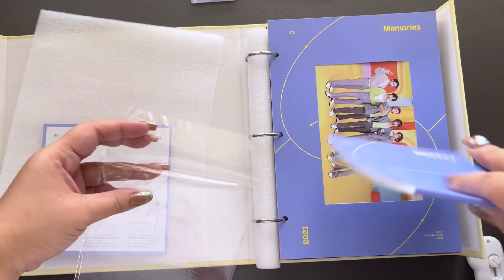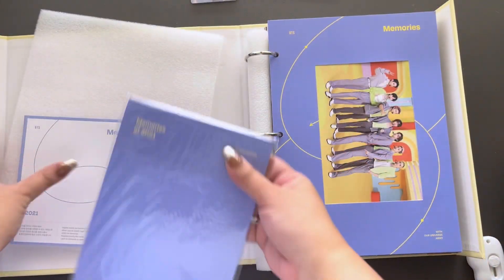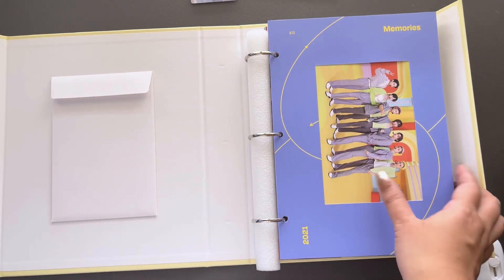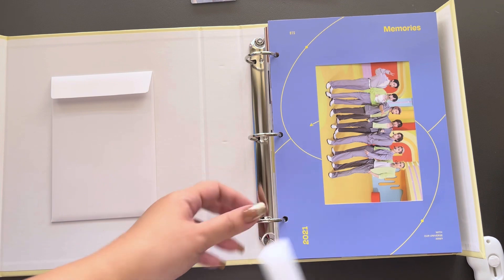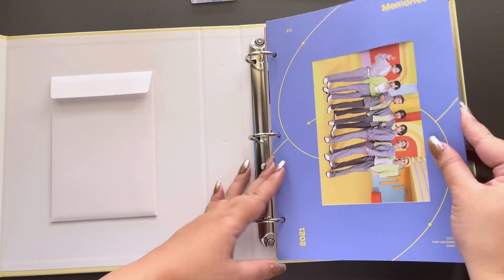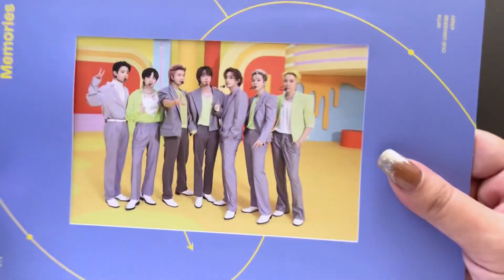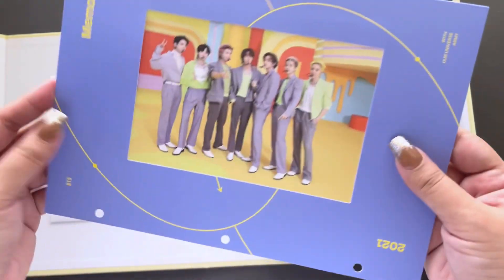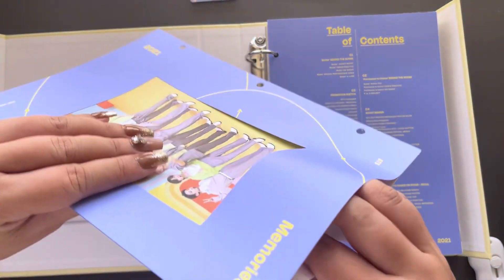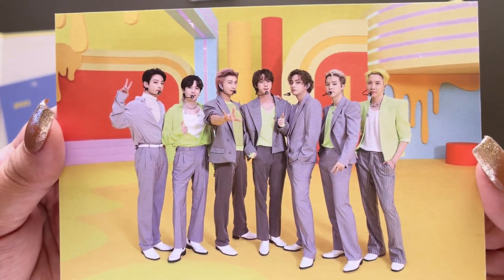Let's put it back in its little pouch and then put these aside, and flip through this. It's a new little protective column. And we of course have this — I'm just going to pop this open so we can appreciate it. I do really like these photos that come in the memories, and this is no different. That is beautiful.